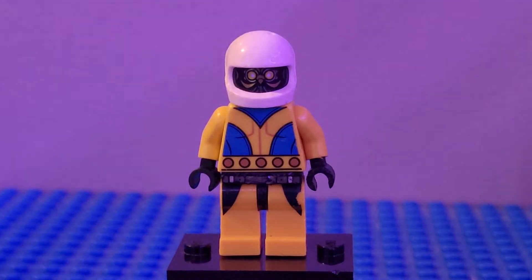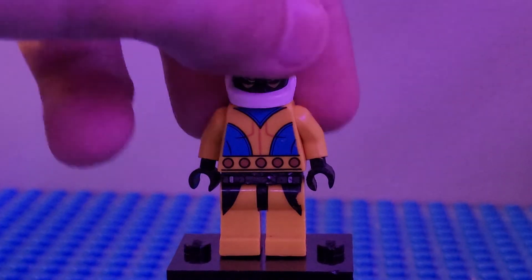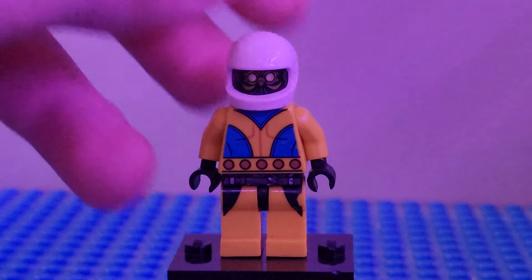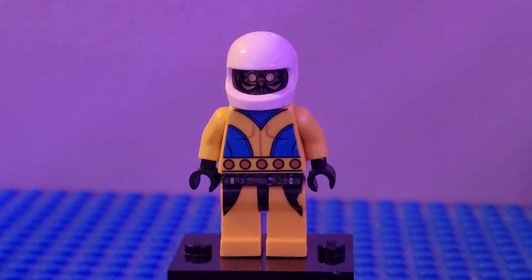Next up we have Ned B. I used the legs from Wolverine with the black belt, the torso flipped around from Giant Man, yellow arms, black hands, this white astronaut-style helmet thing, and the head from the owl figures from one of the Batman sets.